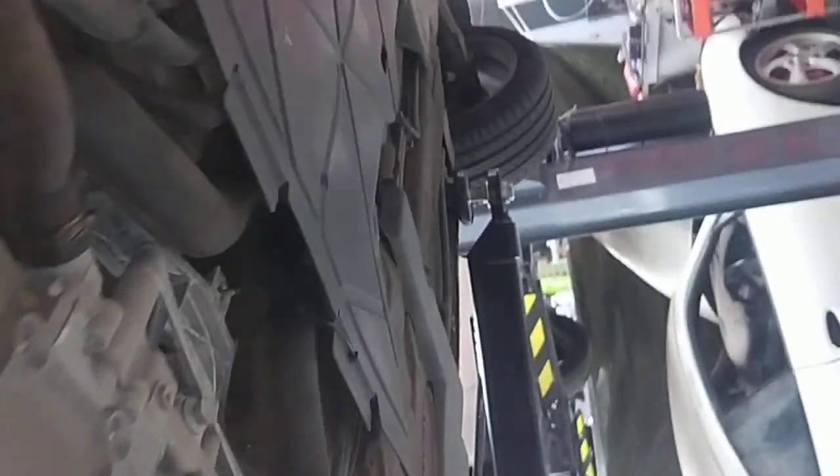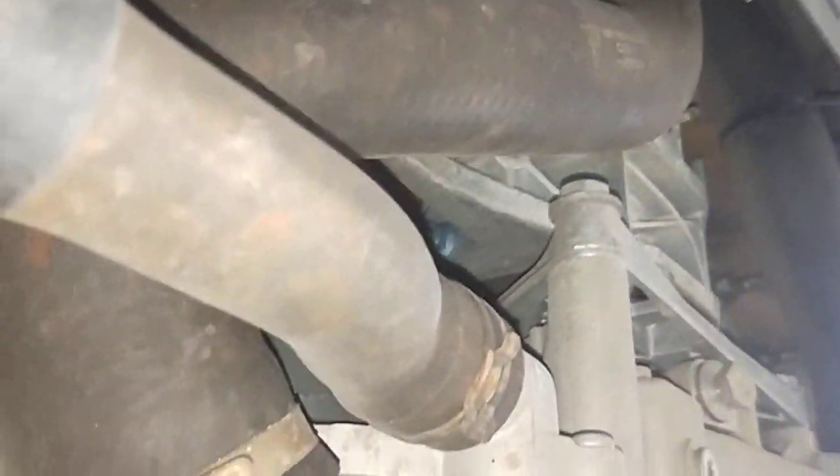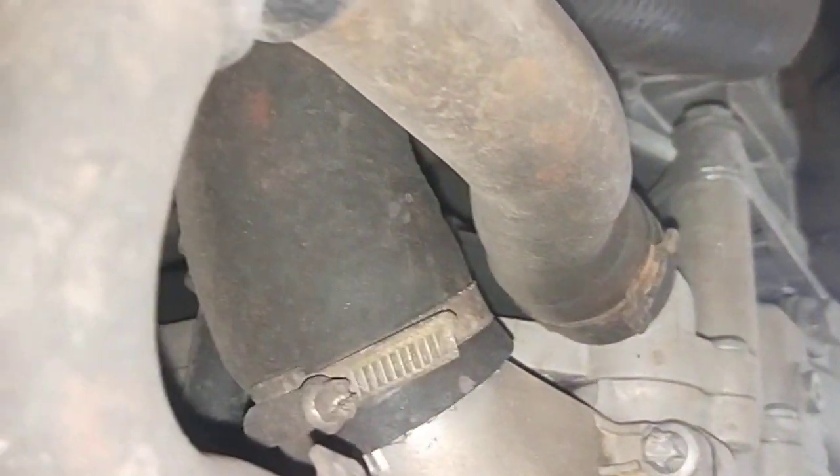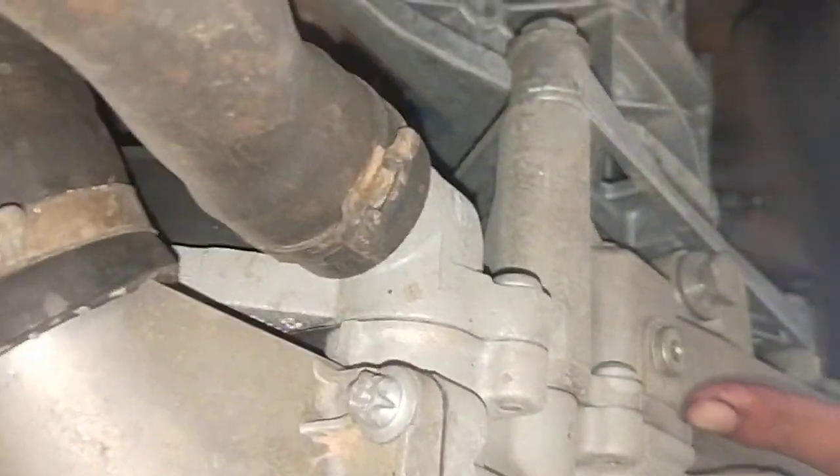At the same time, I'm going to check the thermostat and the water pump, and the only way to check it is to remove it — remove the thermostat and have a proper look, and drain the coolant. I'll drain the coolant first through here.